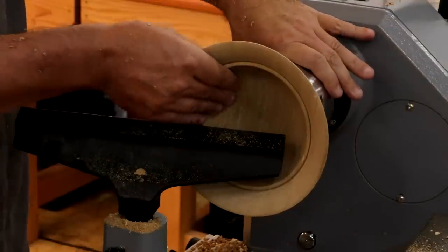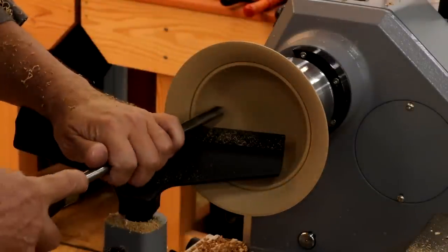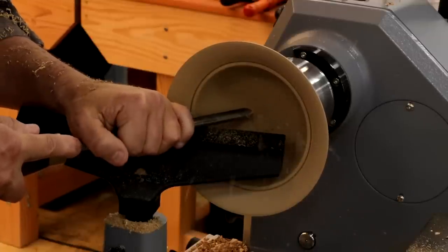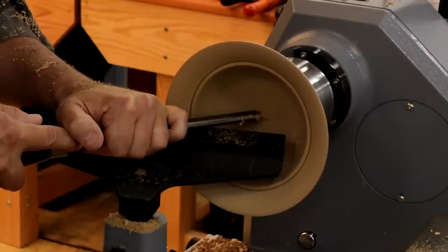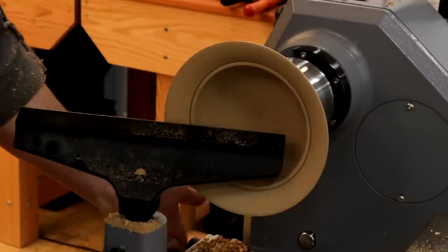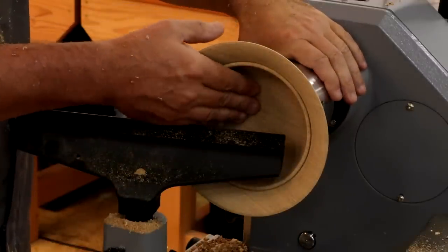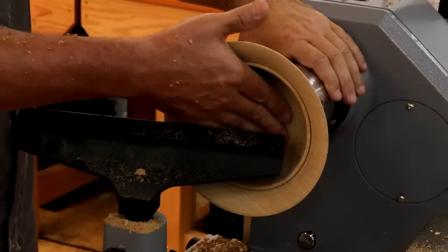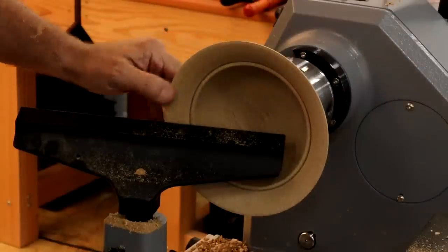As I get to that last little bit in the middle, just slow down. If you're pushing too hard at that point, you can tear the grain out and you'll have a little annoying area right at the very bottom which just doesn't sand. So take your time on that area, nice and gentle. There's a little bump in the bottom that we need to get rid of.